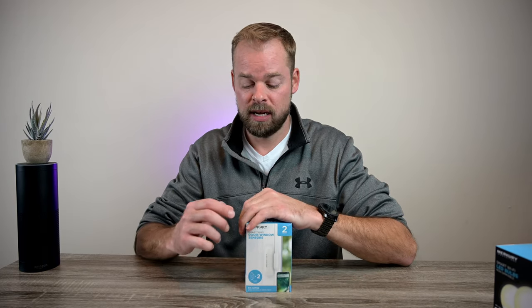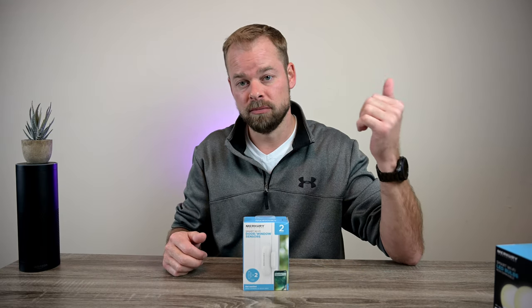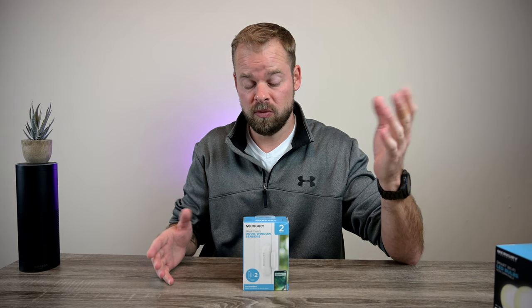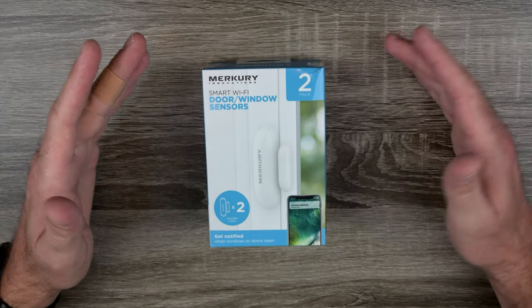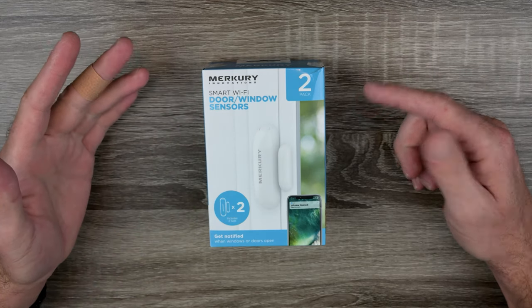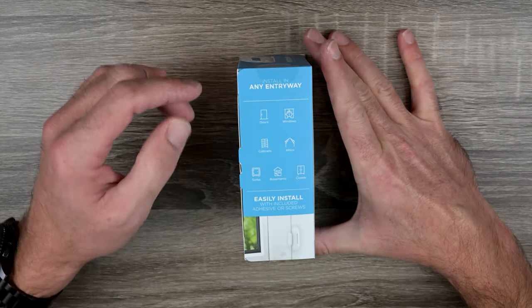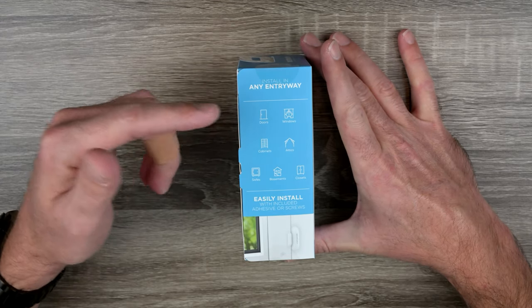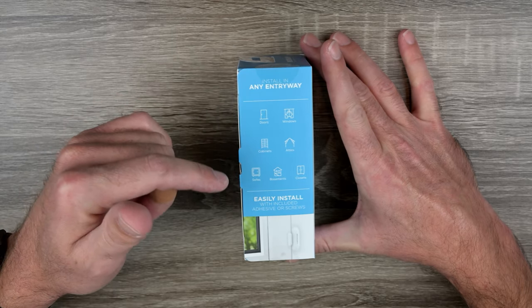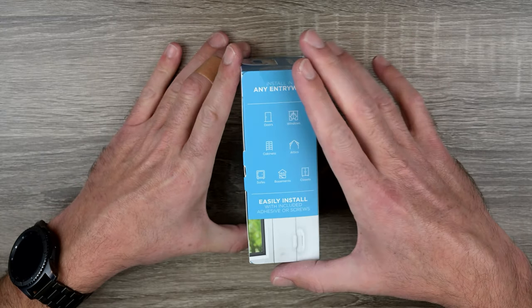First things first we'll unbox it, see what's in the packaging, set up the app, install it in my laundry room doorway, and put the smart bulbs in the fixture — then give it a test. Looking over the front of the box: Mercury Innovations smart Wi-Fi door and window sensors, two-pack. Get notified when windows or doors are open. On the side of the box: easy install in any entryway — doors, windows, cabinets, attics, safes, basements, and closets. Easily install with included adhesive or screws. Since I rent, this will be an adhesive installation.